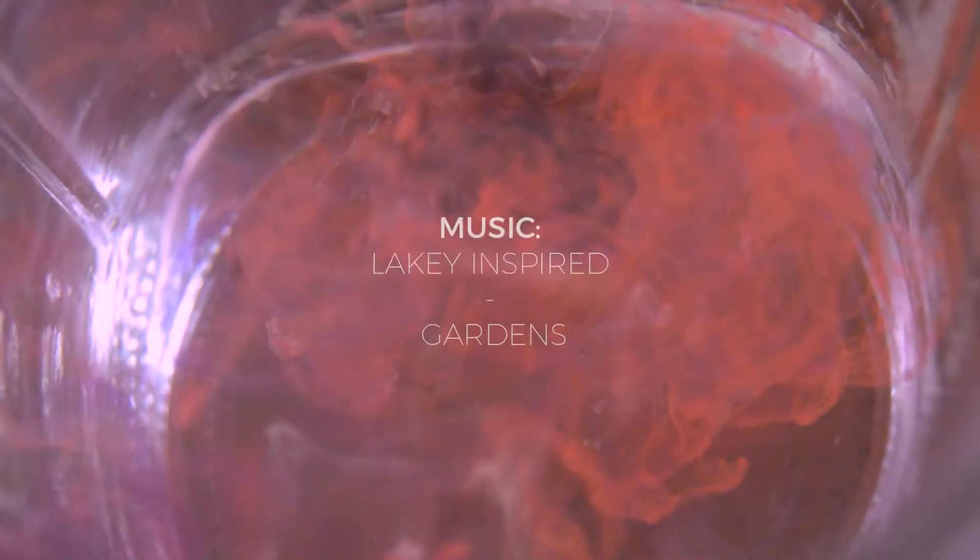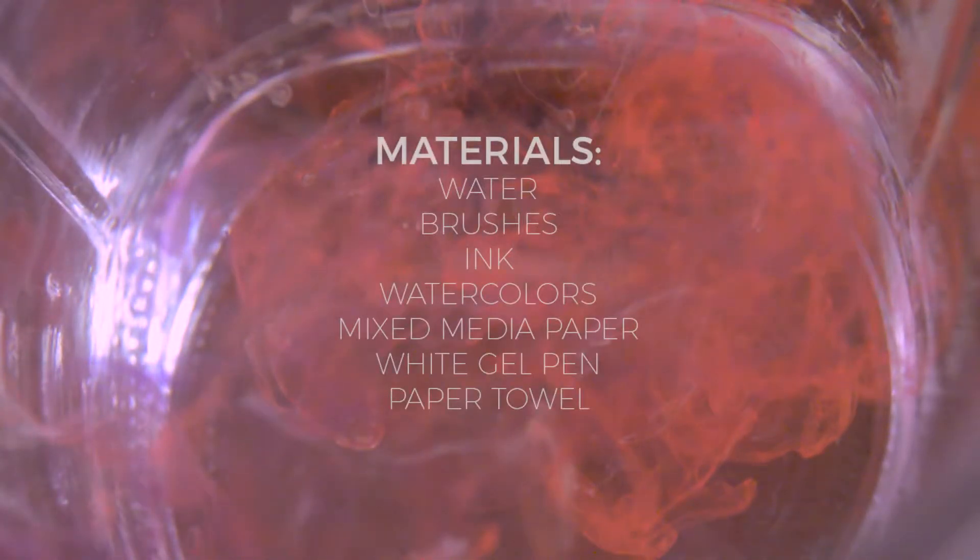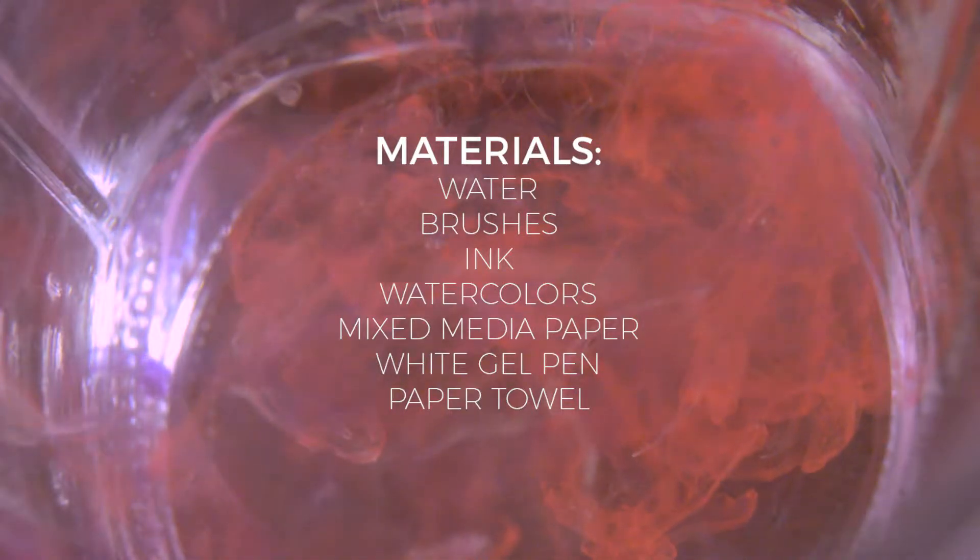Hey guys, for this how-to you're gonna need a couple of materials including water, brushes, ink, watercolors, mixed media or watercolor paper, and paper towels.